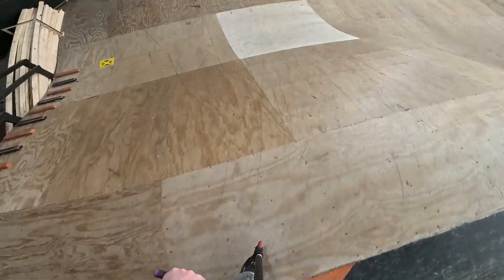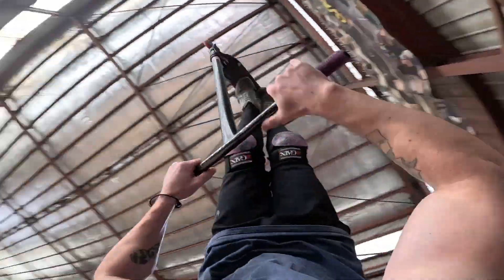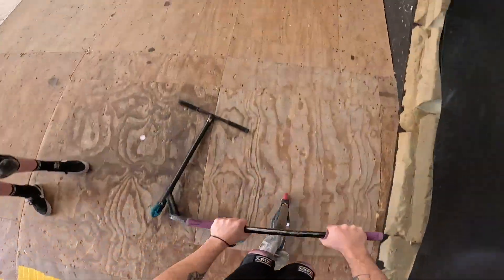Trick number six, guys — fronty bar into a flare bar. Let's go, dude. Easy work.